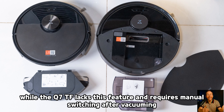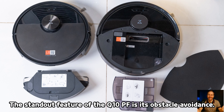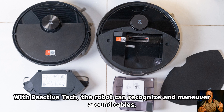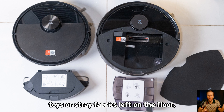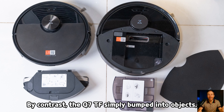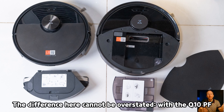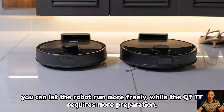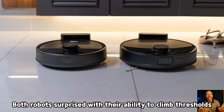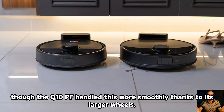The Q7TF lacks the vacuum-then-mop feature and requires manual switching after vacuuming. The standout feature of the Q10PF is its obstacle avoidance — with ReactiVe Tech, the robot can recognize and maneuver around cables, toys, or stray fabrics left on the floor, and during use it consistently steered away from hazards without incident. By contrast, the Q7TF simply bumped into objects, sometimes climbing onto them and getting stuck, meaning you had to clear the floor before each cleaning run. Both robots surprised with their ability to climb thresholds and even tackle double steps, though the Q10PF handled this more smoothly thanks to its larger wheels.